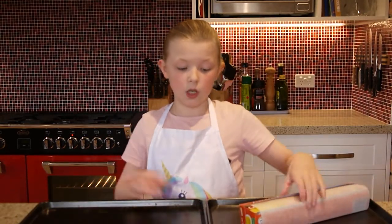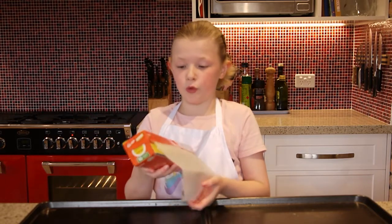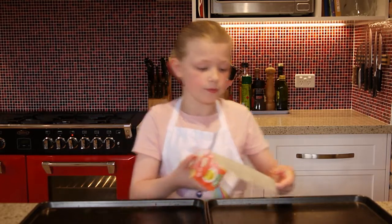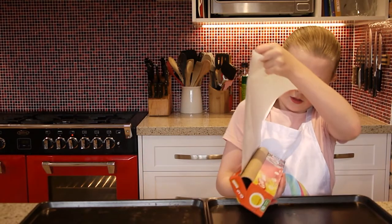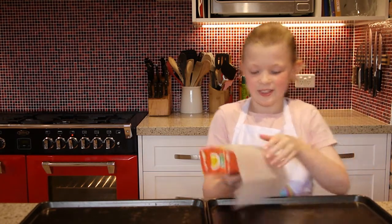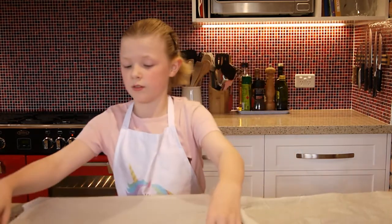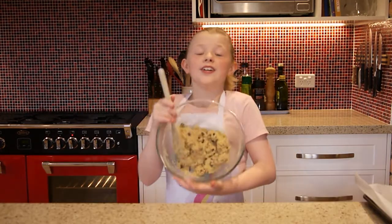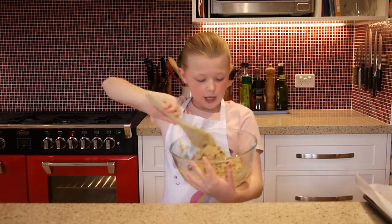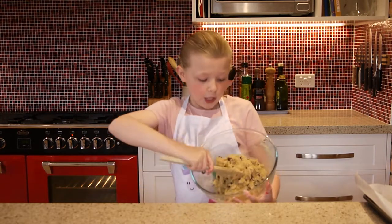I need two big baking trays and greaseproof paper. Your dough is ready when it looks a bit like this — when it's all combined and you can only see cookie dough and chocolate chips.